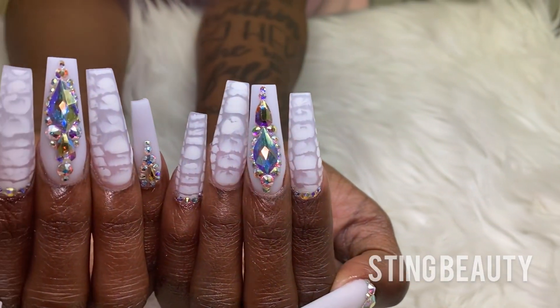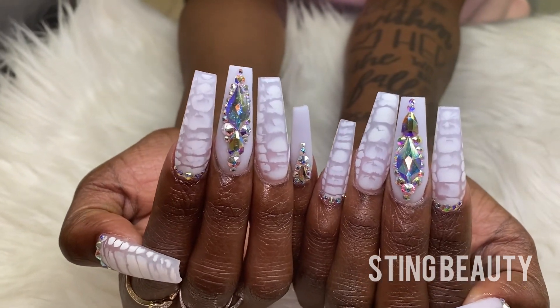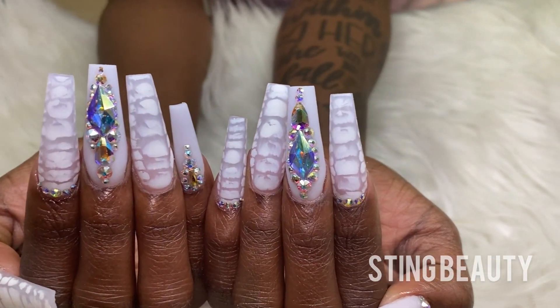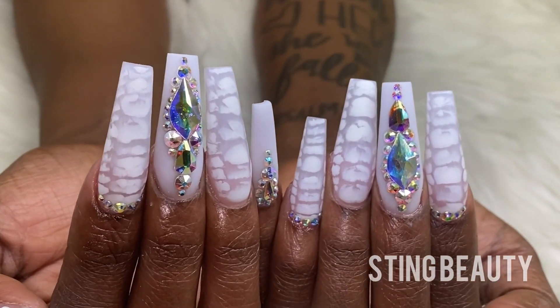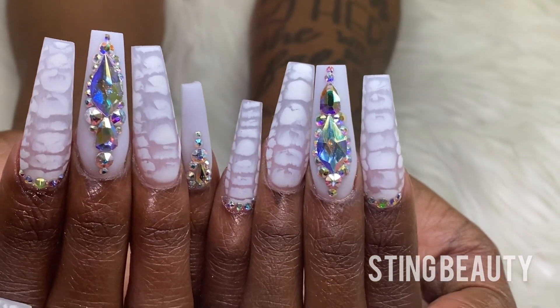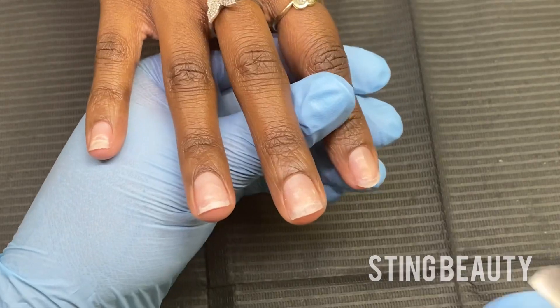Hey, welcome back to my channel. This is Tynetta from Sting Beauty and today I'm going to be going over this whole full set process of how to get these long coffin nails as well as how to get the snake print effect. If you want to learn how I did this, then please continue watching. Don't forget to subscribe for more videos.